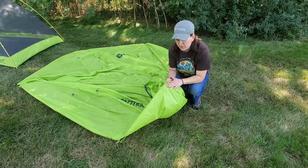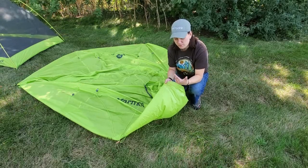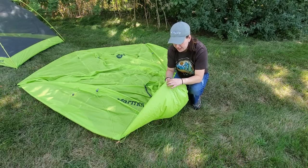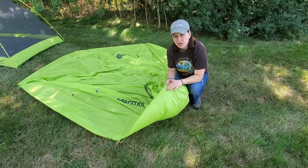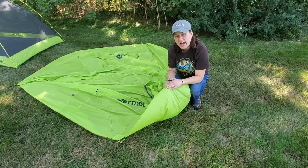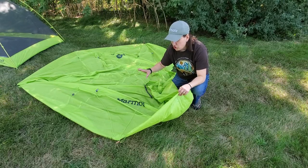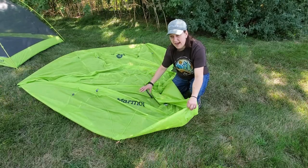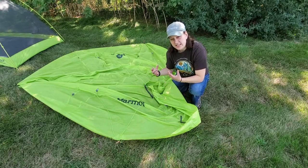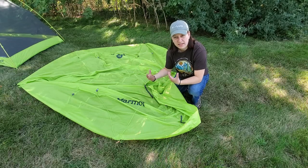The seam tape will provide protection underneath. Sometimes after using a tent for several seasons, this tape will start to break down and you'll need to remove it — you can either apply a sealant on the bottom or purchase more seam tape. Today we're just going to be doing the top layer because I want that added protection and I want to make sure those exterior seams don't become saturated with rainwater to begin with.